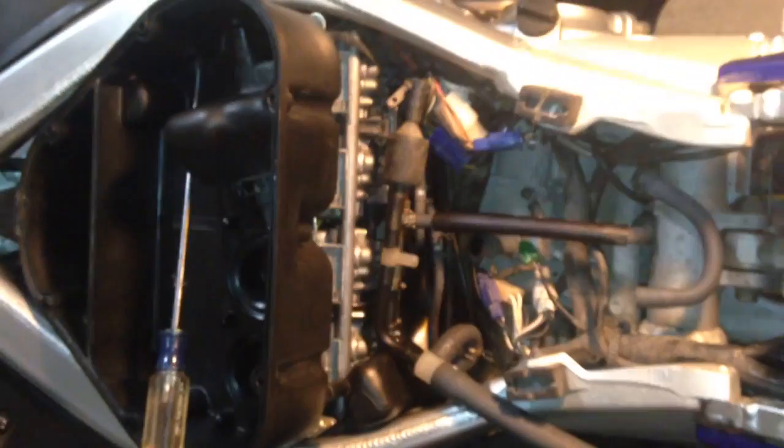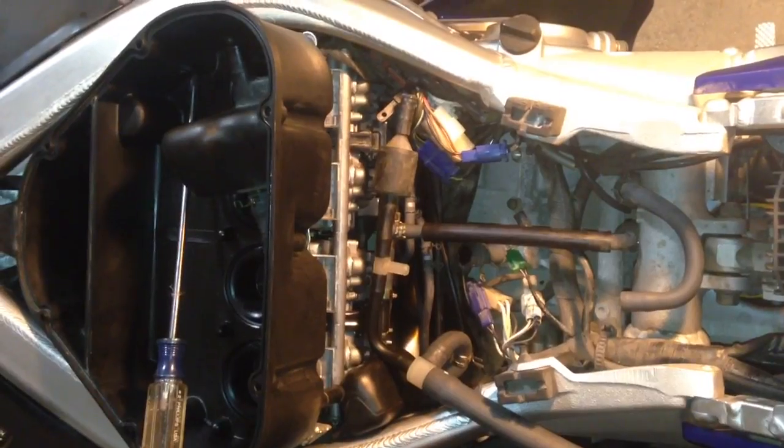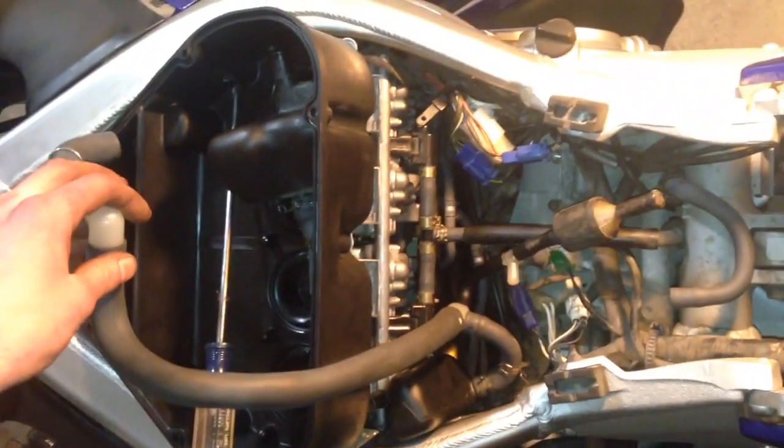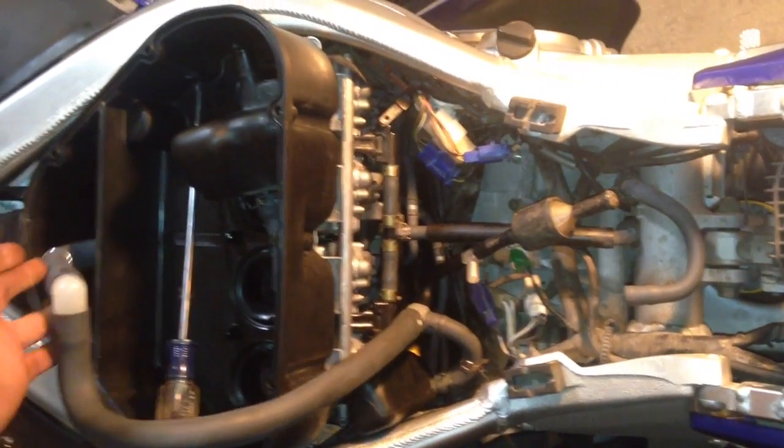Feel free to take a quick look at this vacuum line assembly for those that are struggling and trying to figure it out. It's pretty straightforward as you can see — fuel lines go to here, there are some hoses on each side that hook up, and then there are two that hook on the back of the carb.